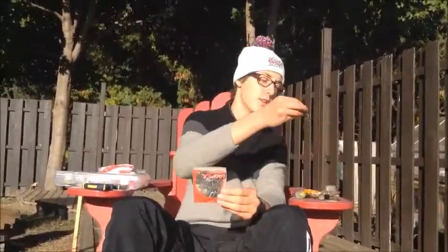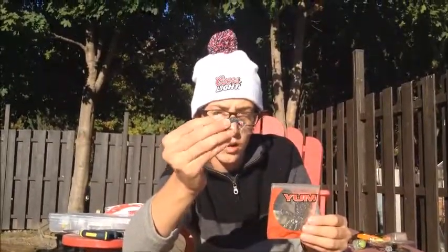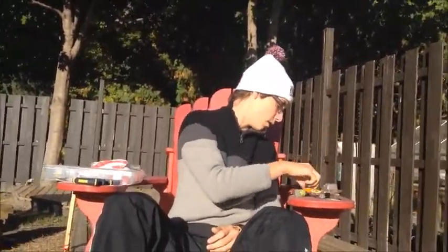First off, you have your soft plastic baits — Yum soft plastic grubs. Here's a nice color, it's great for fall. You can catch some nice sunfish with this, and some crayfish before a lot of crayfish start to come out of their hiding spots.